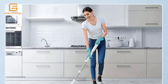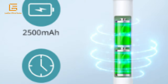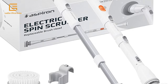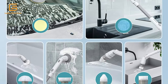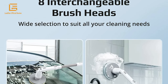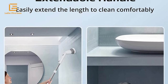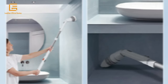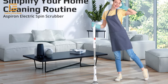Powered by two 2,500 mAh rechargeable batteries, the Aspiron electric spin scrubber makes cleaning your home and car much easier and more efficient. Eight multipurpose brushes come in handy when cleaning car windows, bathtubs, tiles, ceilings, walls, sinks, and corners. The extendable design with adjustable brush head angle makes it convenient to reach different surfaces without stooping. Two built-in 2,500 mAh batteries provide up to 90 minutes of cordless cleaning on a full charge. To maximize lifespan, please recharge regularly. Attach a brush head to the main handle to begin.